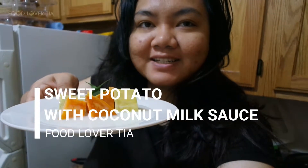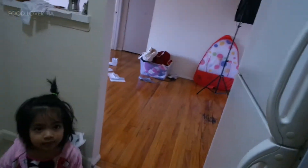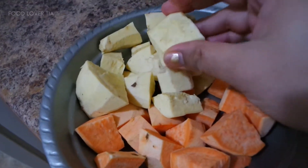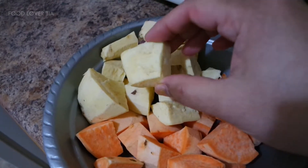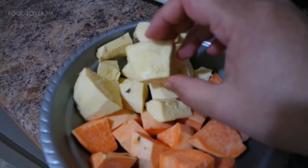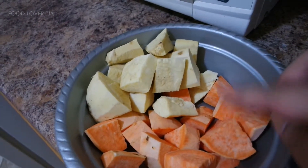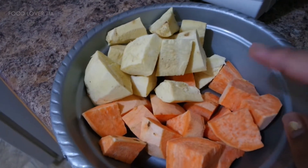So here we go, our dessert today. Nice smell! We want sweet potatoes, and this one — I don't know the name of it, but it's sweet, it's kind of like a potato but it's not a potato. If you don't have this one, sweet potato alone is enough. So now we're going to steam these sweet potatoes.